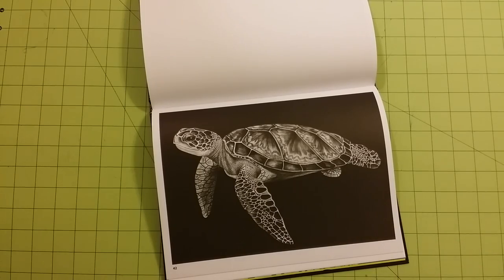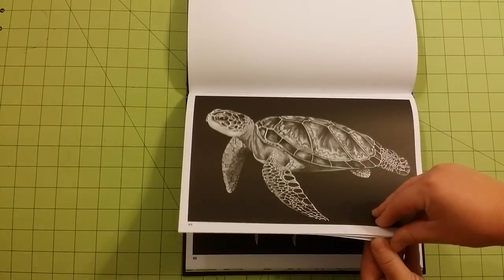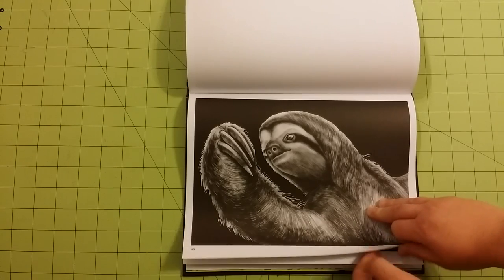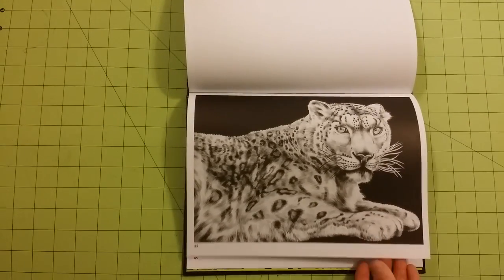This is up there with some of my favorite pictures in this book too. And a sloth — love me some sloths. I think they're one of the neatest creatures on earth. They're just so weird and different.